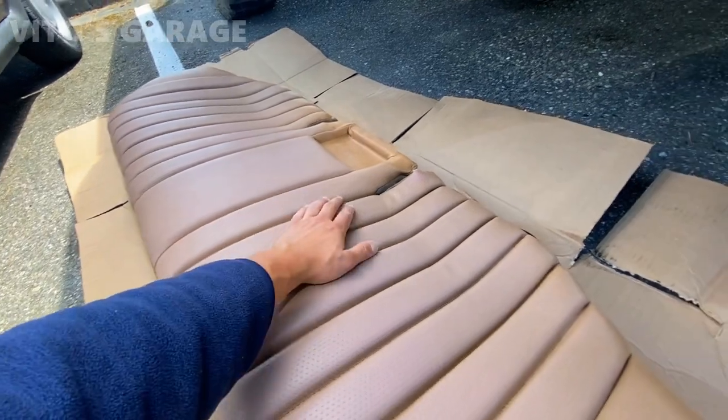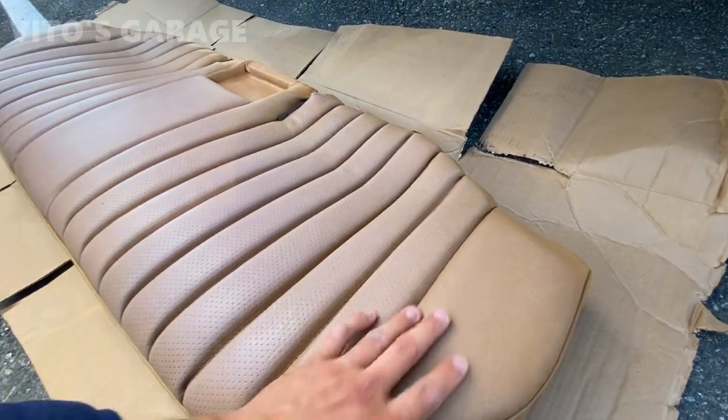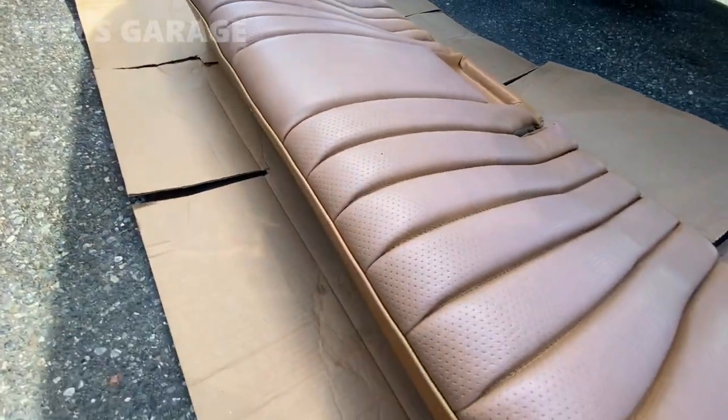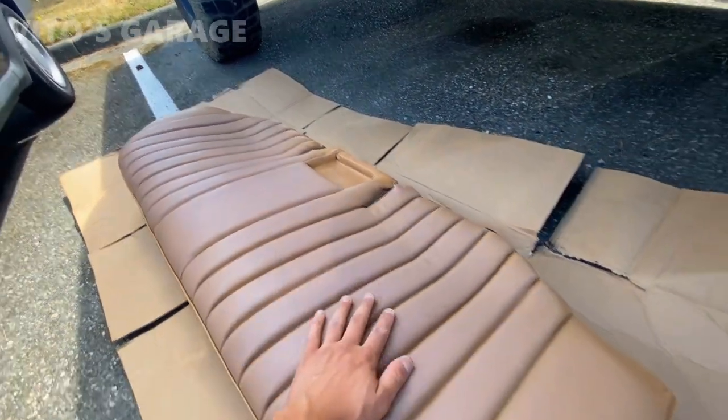Alright guys, so the seat is all dry, ready to go, ready for paint. Make sure it's all clean, make sure all these crevices are clean with no dirt in there. Make sure everything is degreased and you're ready to paint.